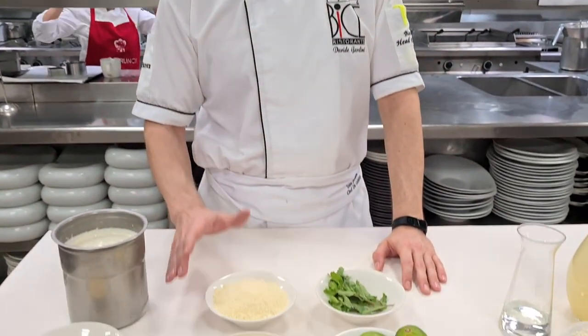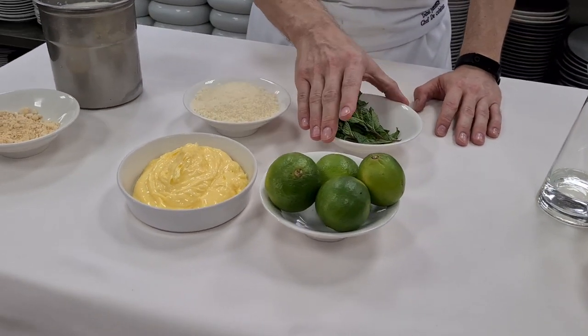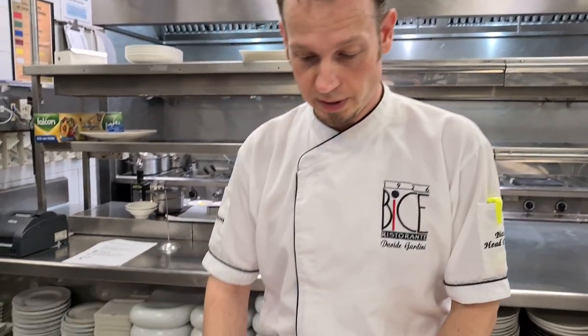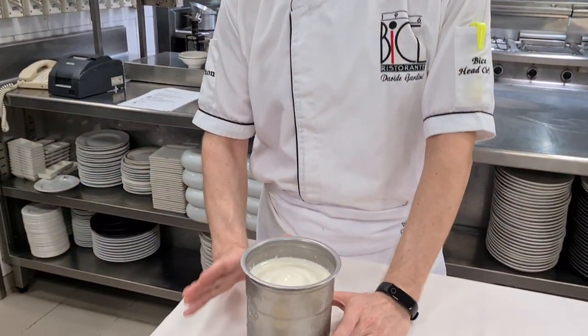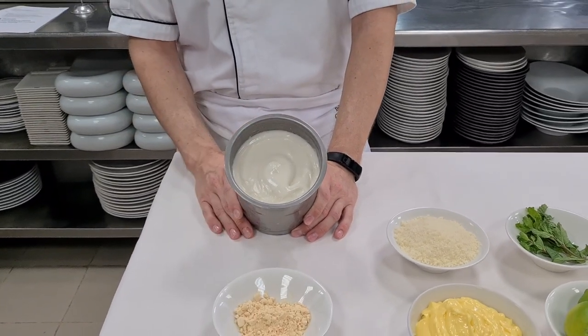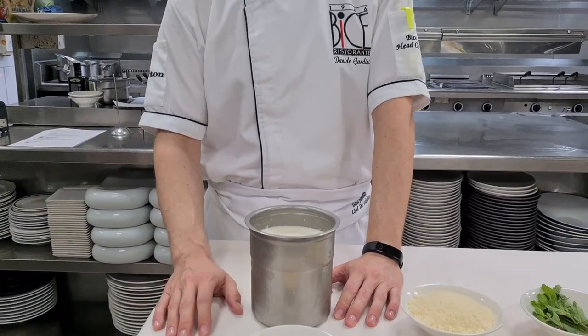The second step is the finishing — we have whipped butter where we are going to add some chopped fresh mint and lime zest. Then we jump into the third step, where we are going to finish our risotto with some homemade parmesan ice cream. We will use soy lecithin to make some foam with a parmesan broth.